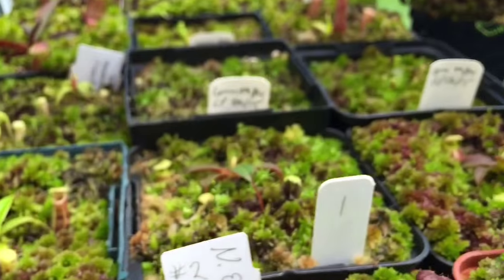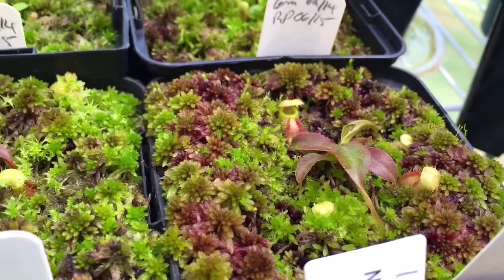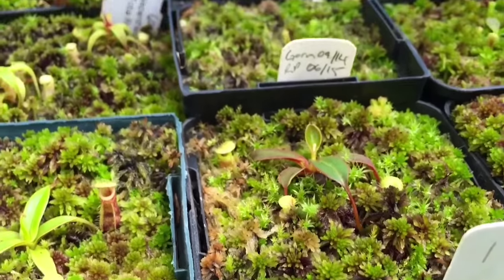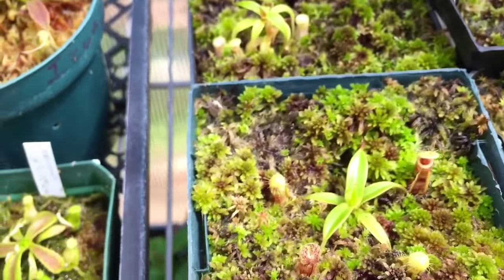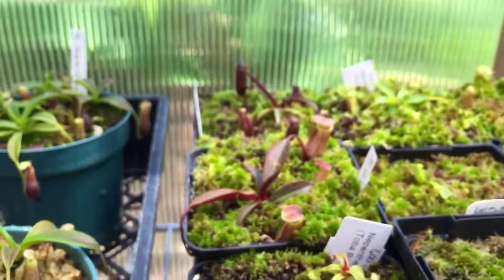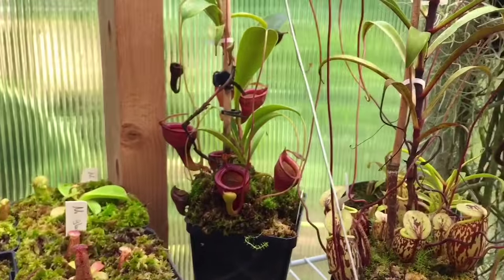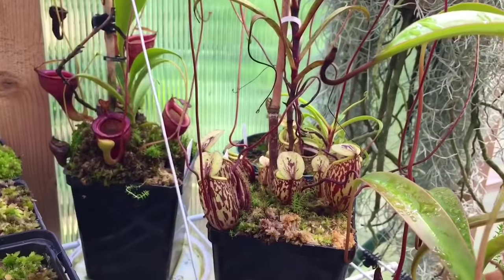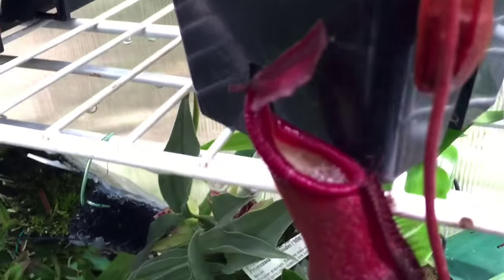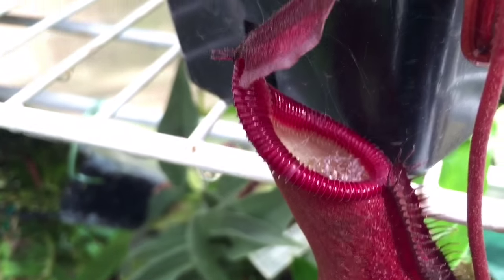Back here I have my Attenburyei — one there and one here; the pitchers actually look a little different on each one. My little Nigra, Poluanensis is back there, Jamban, Labrata, and Diatus here — he has a spider living in his pitcher. I'll clear the web out but the spider is in there right now and will just make a new web again.